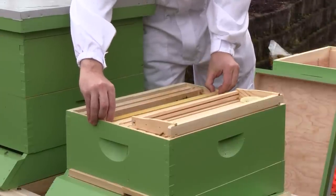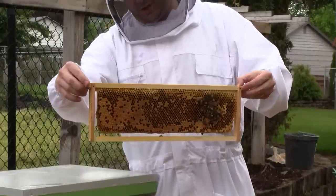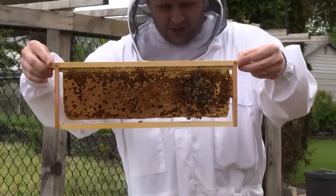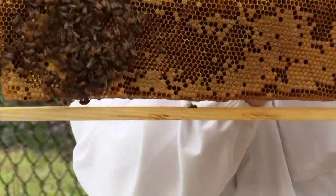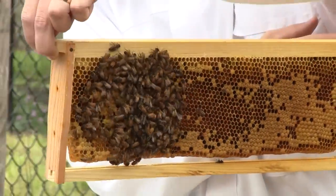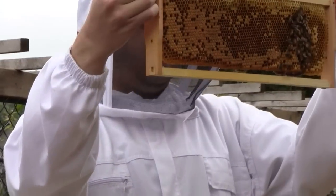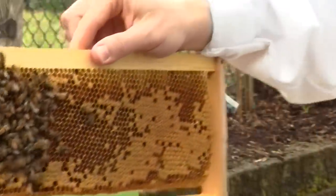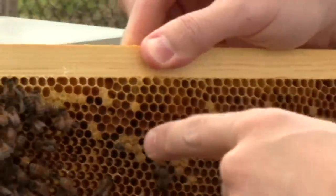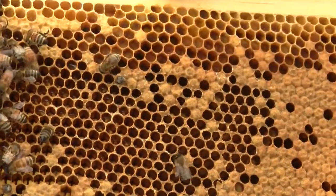Here's the frame of brood that I gave them last week. It looks like a lot of them have emerged. But because there are so few bees here, they can't really cover the entire frame to keep it warm. So one side has gone cold and probably won't emerge. I've got to see if the queen's here. There's one bee here that started to emerge but died while emerging — she's stuck head out.